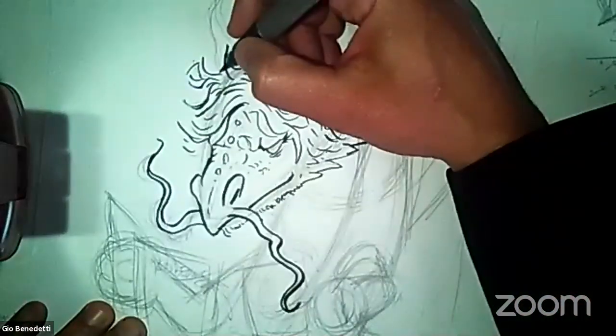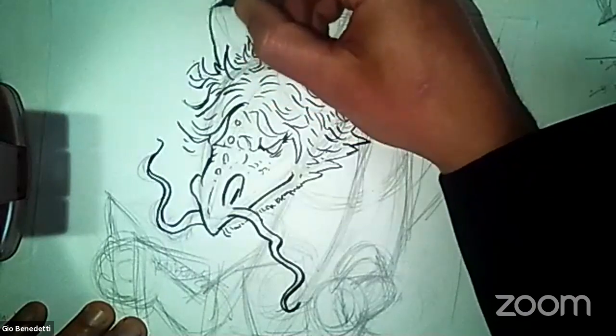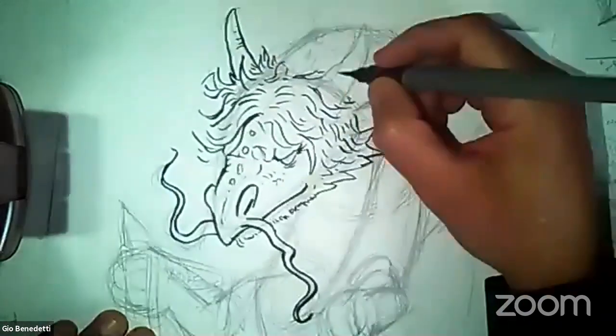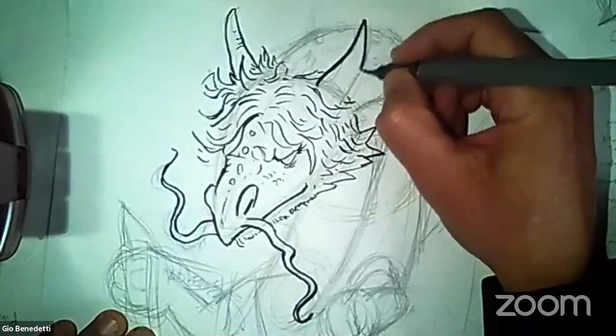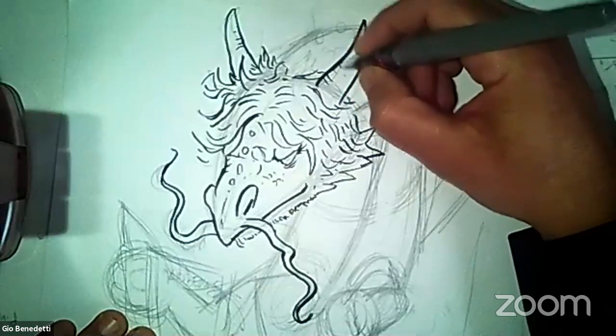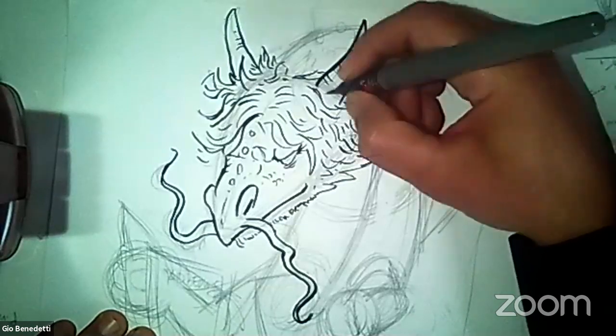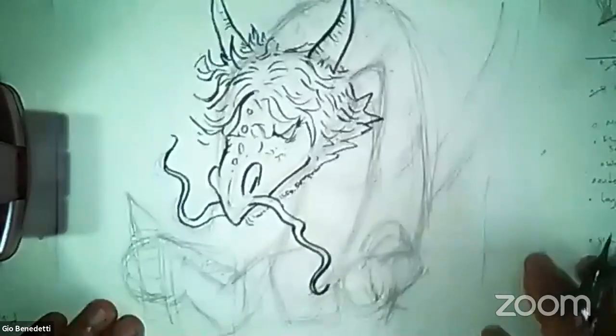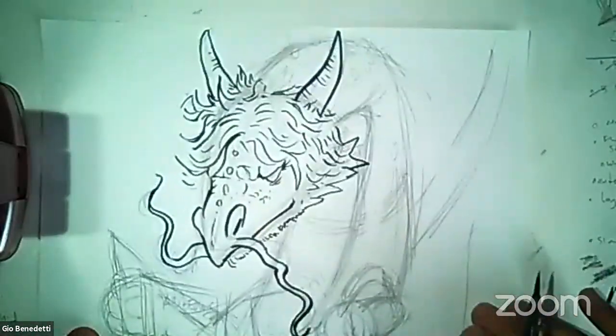I've got to get my dragon horns — put whatever kind of dragon horns you like for your self-portrait dragon. I think I like these horns. My favorite kind of horns are like the really wavy ones — there's a bunch of Savannah animals that have like really cool wavy horns that I like, but I'm not going to give myself those because they won't fit on my page.